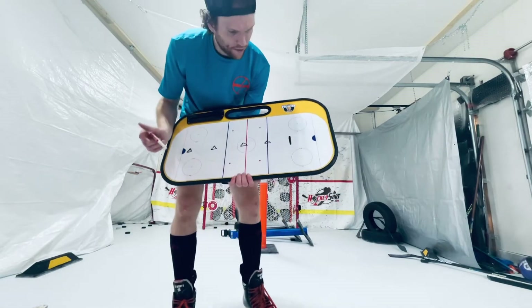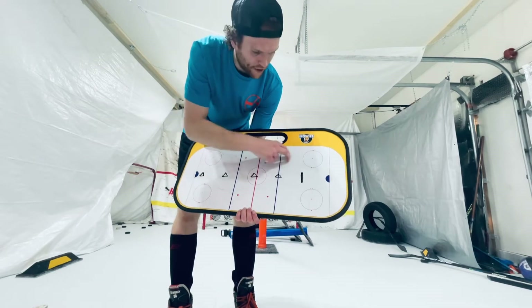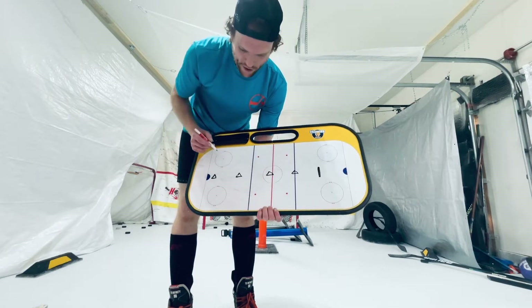Hey guys, so this is gonna be one of our first little drills that we're gonna do — nice and simple, just like we've been doing our other ones, where we're working on bringing that puck all the way up, usually on our forehands, or bringing the puck side to side with our weight transfers.